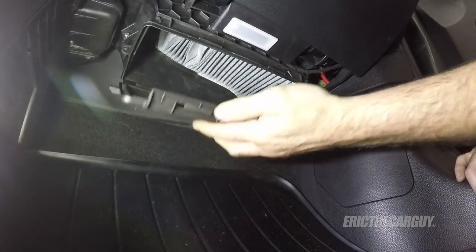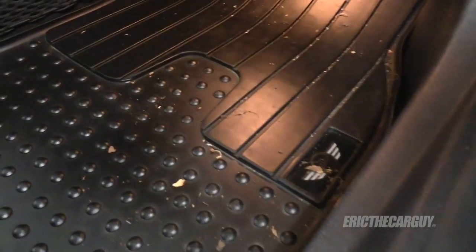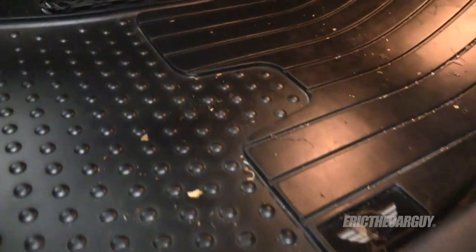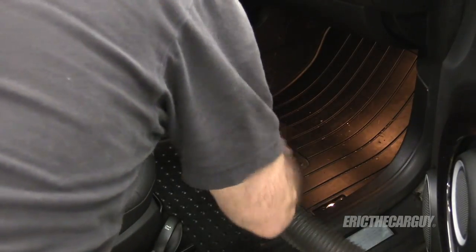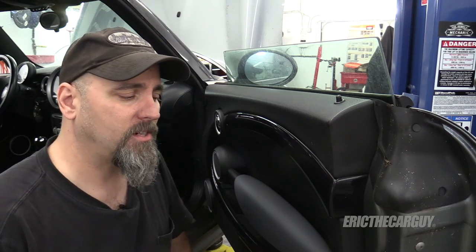Once you've made sure of those things, close the access and you're done. See, I told you it was easy. Beware that you might need to do a little bit of house cleaning when you're done. Cabin air filter replacements can be an expensive service, but you can save yourself a great deal of money by doing it yourself. As you see, it only took a couple of minutes here.